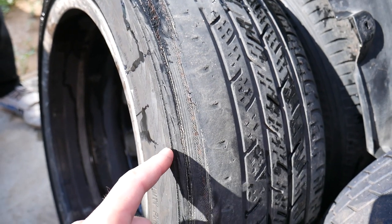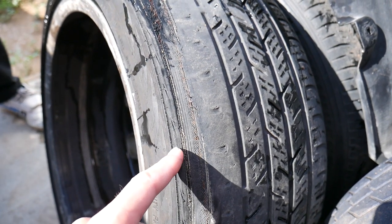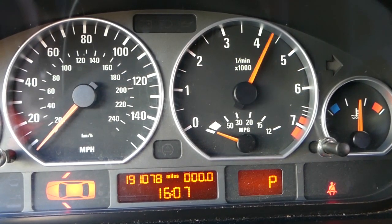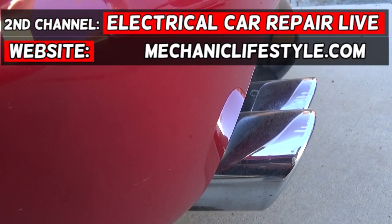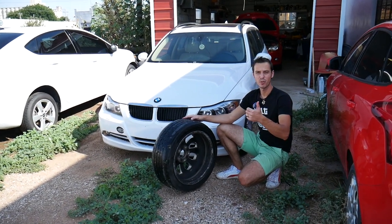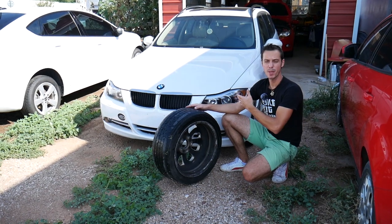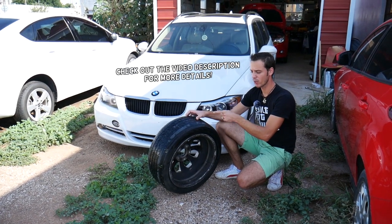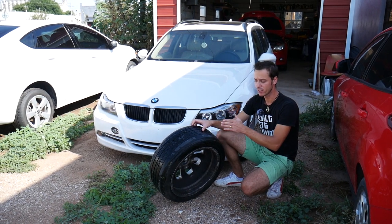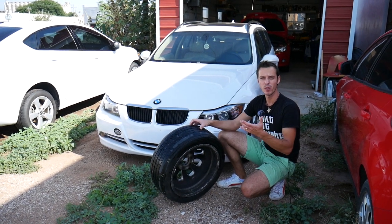If you have a BMW and your tires look worn on the inside, we'll show you how to fix that. Welcome back to Auto Repair Guys — thank you for watching and subscribing. If you have a BMW that wears tires on the inside, whether front or rear, in our case it's the rear tires, we'll explain what causes that and how to fix it.